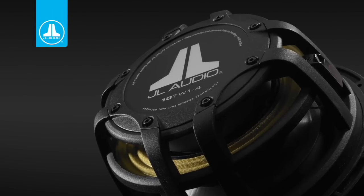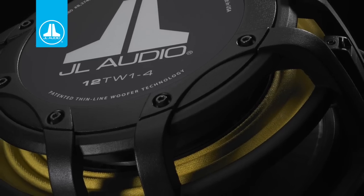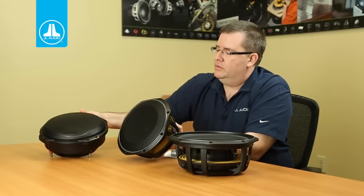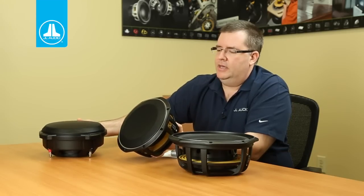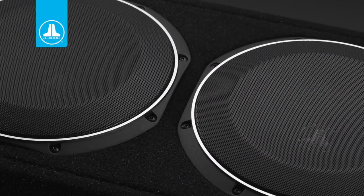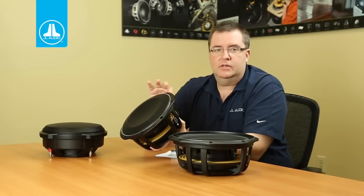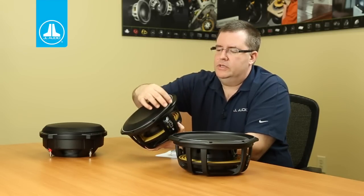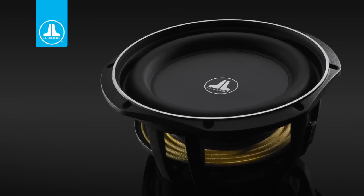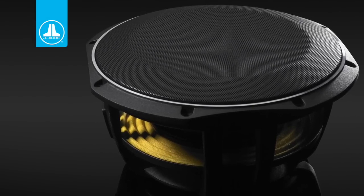The basket on the TW1 is an all-new design. Both the 10 and the 12 have all-new tooling. They have a similar feature to the tapered frame we made popular with the TW5 and the TW3, except the frame now has flat sides. When two of these woofers are mounted close together, they mount very compactly and look really clean. There's a nice diamond-cut bright detail on the outside, and the grill is included at no extra charge with the product.